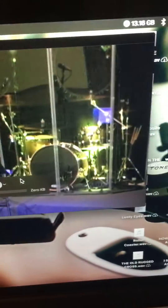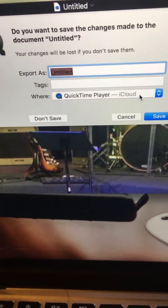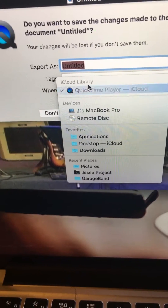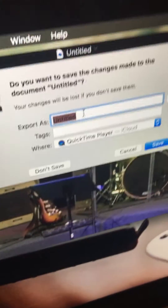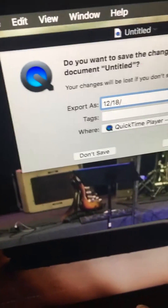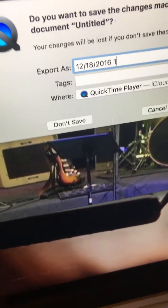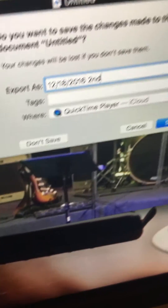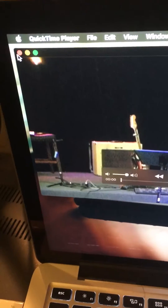Hit record when you're ready. When you're done recording and hit X, it automatically asks if you want to save it. Put the location on your external hard drive and name it the date — for example, 12-18-2016 — then either put 'first' for first service or 'second' for second service, and hit save. It takes a few minutes to save, then start again.